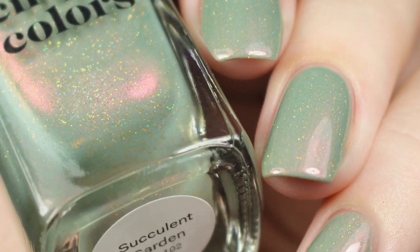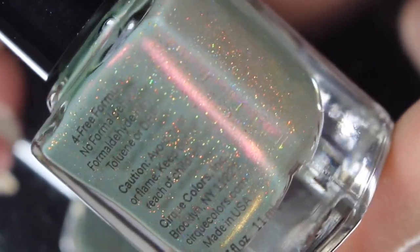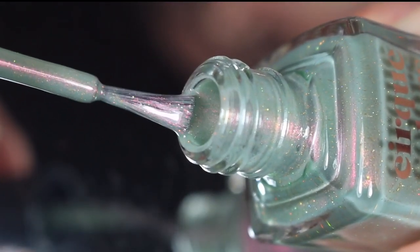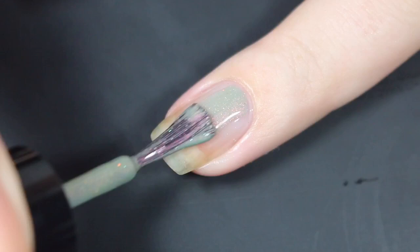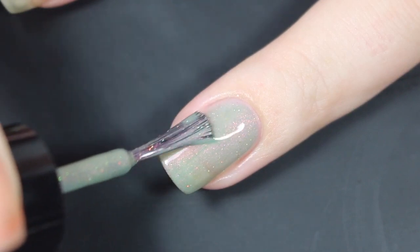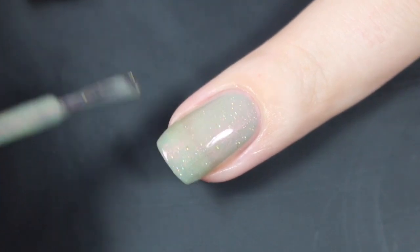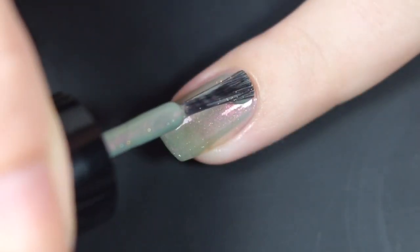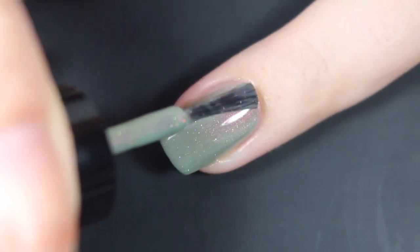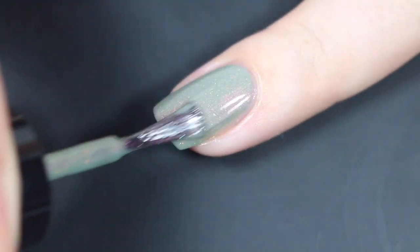Next up is Succulent Garden, and this is another top pick for me — just a beautiful polish. This is described as a light khaki green with fiery red shimmer, and just like the other shimmers, what you see in the bottle translates beautifully to the nail. There's a quick look at that brush shot, and then I'll show you how Succulent Garden swatched on my natural nail. This one does start out fairly sheer. It does have a good amount of shimmer already and a good amount of glitter, but it is definitely one that you're going to have to build up a little bit. Here's a quick look at my second coat — I went in for a nice normal second coat and it did build up this polish to full opacity. If you go super thin, you may need three coats, but this finish is worth it every time — super gorgeous.